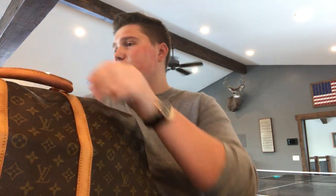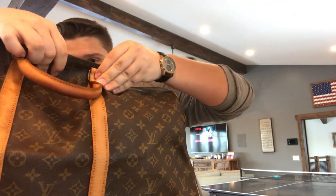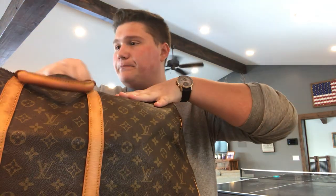When this bag was new, this leather was white. But now that this bag is a little bit older — this bag is from 1983 — it's got this yellow patina on the leather, which is normal. So what I'm going to do is show you guys how to kind of restore and clean that leather.